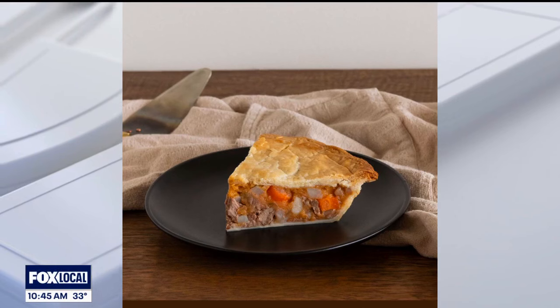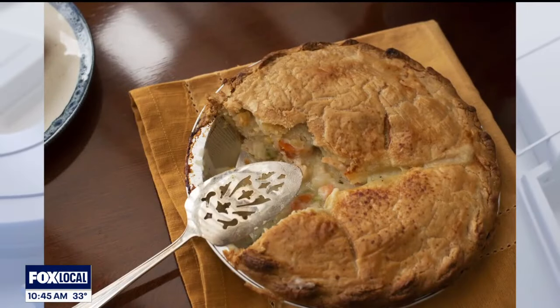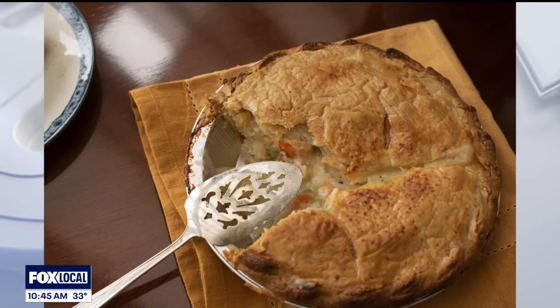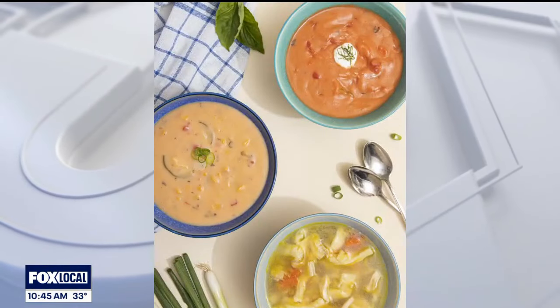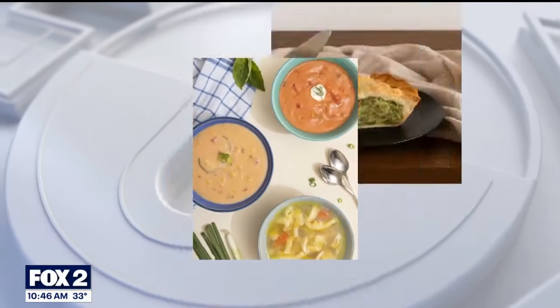We're making a chicken pot pie today, Zach, so take us through just how — you say it's easy. There's nothing easy about making a good crust. That's why we sell it in a two-pack. If you come in our local stores, they have it, so you just bring those out of the freezer, thaw them out, and voila.